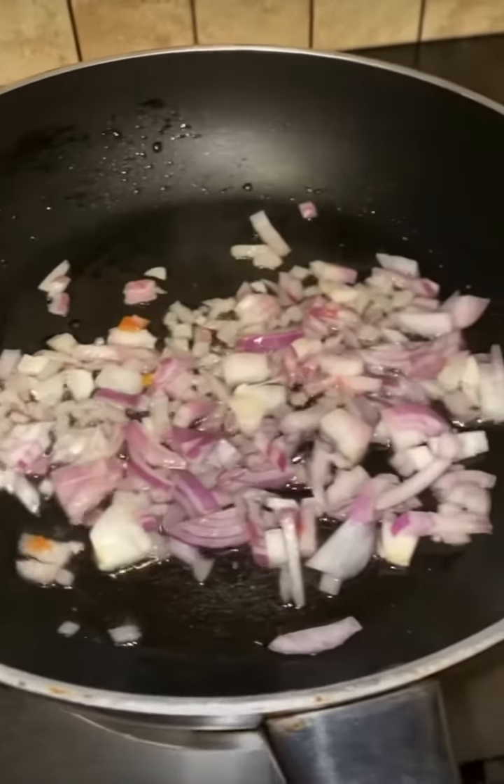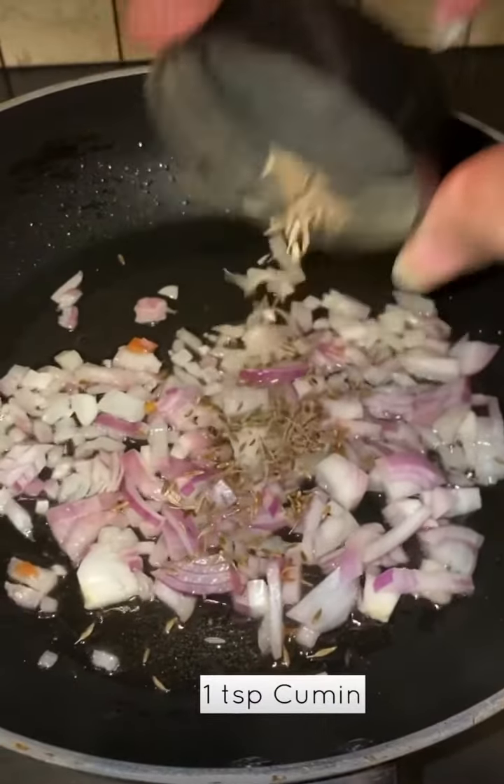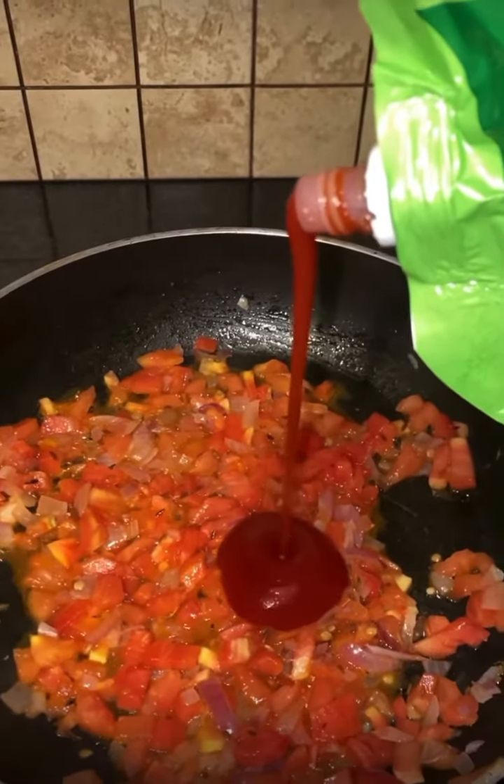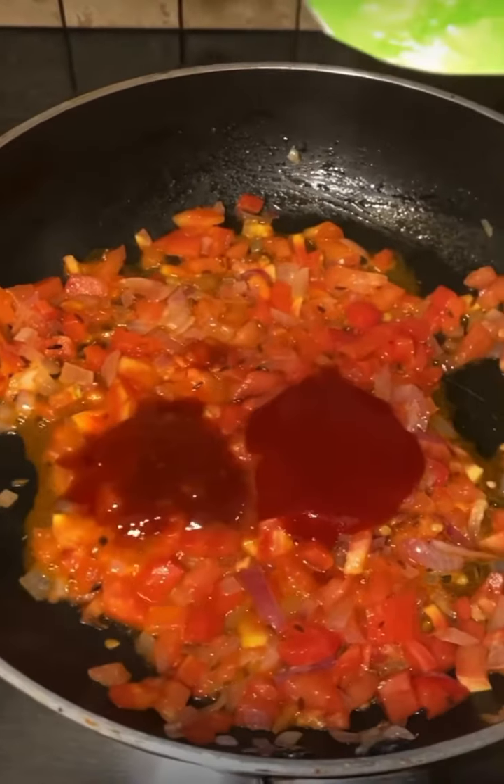My easy version of shakshuka for breakfast. Wash your hands together with a medium teaspoon of honey, which is the third ingredient.